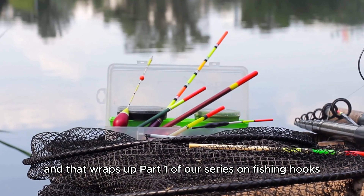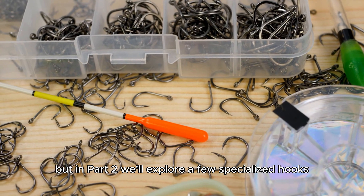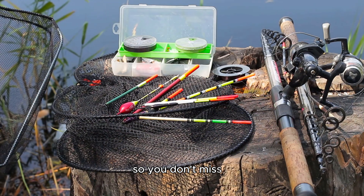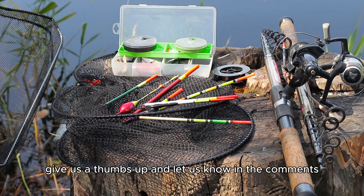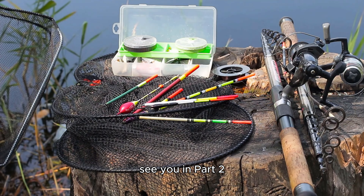And that wraps up part one of our series on fishing hooks. We've covered some of the basic types today, but in part two we'll explore a few specialized hooks and dive deeper into the uses. Make sure to hit that subscribe button and turn on notifications so you don't miss it. If you enjoyed this guide, give us a thumbs up and let us know in the comments if you have a favorite hook type or fishing technique. See you in part two!